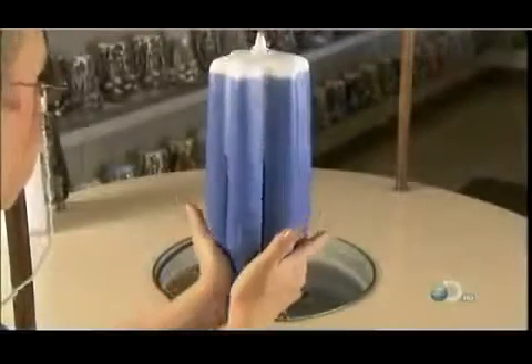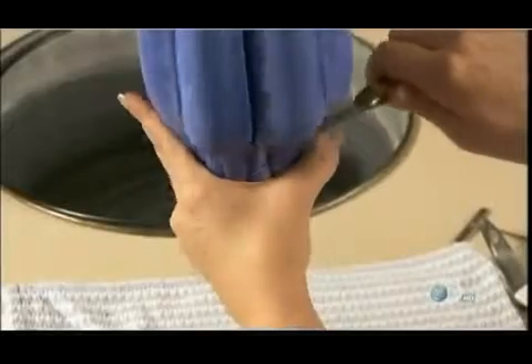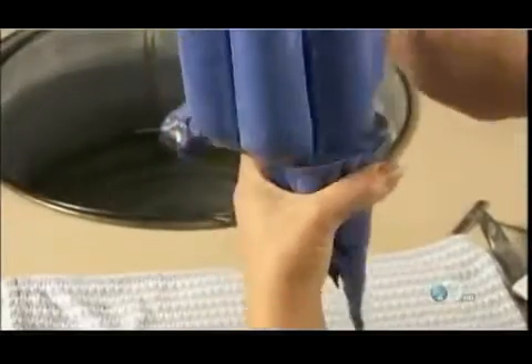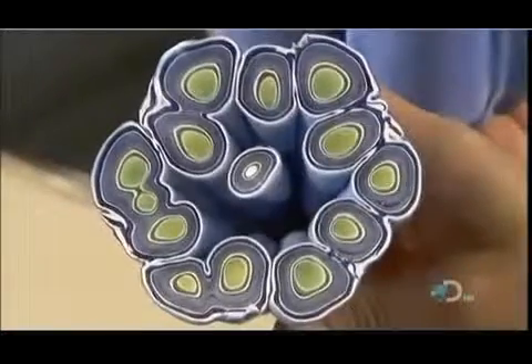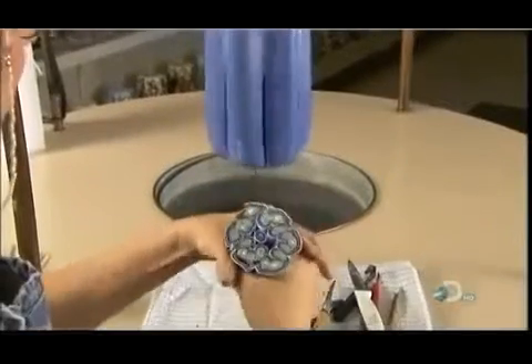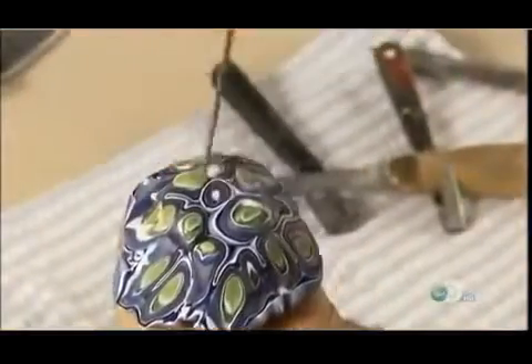It's almost time to get carving, but first the candle maker squeezes the drippings together and slices them off. They're too attractive to waste, so she quickly shapes them into a mushroom candle. She pokes a hole in the center for the wick and within moments the candle is complete.